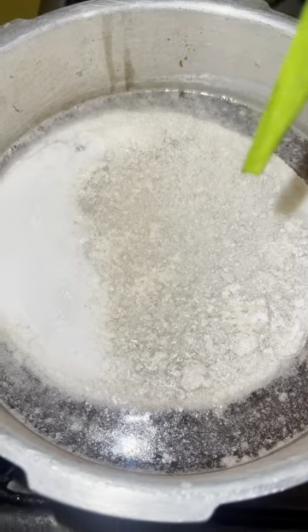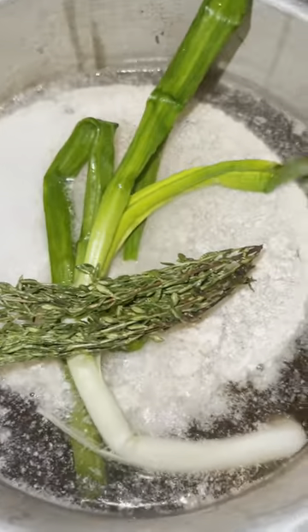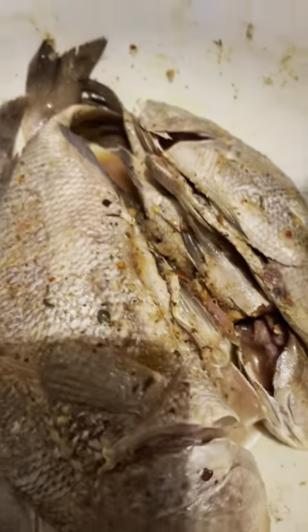The coconut milk is actually floating on the top, so I'm just going to add the seasoning that I prepared a while ago and just cover it to let it start boiling. Now it's time for the fish.